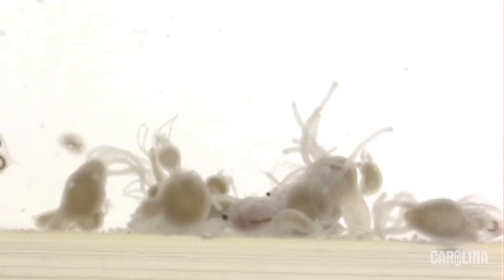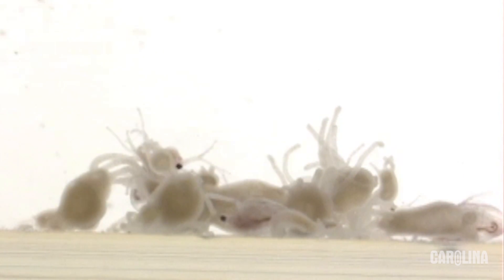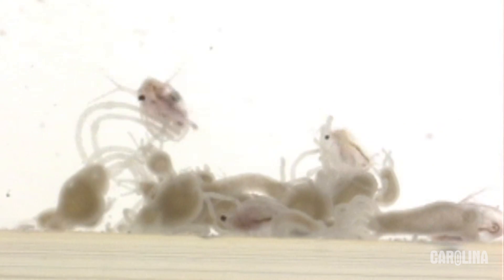Watch for capture. The tentacles draw the Daphnia to the mouth, which stretches to engulf the prey. Students can design their own experiments to test hydra's response to stimuli, such as pH, light, or salt concentrations.